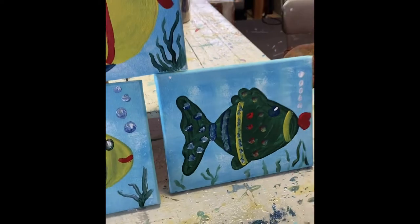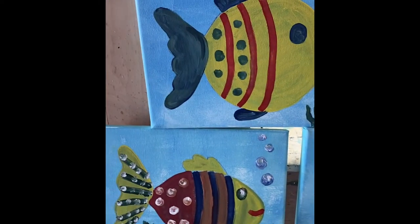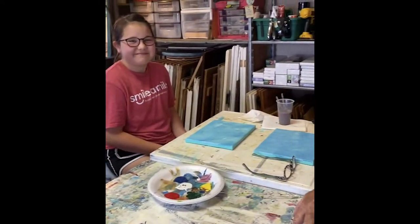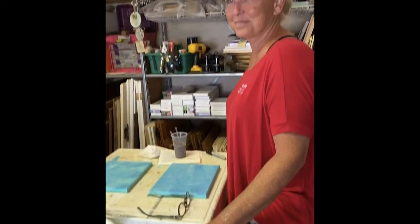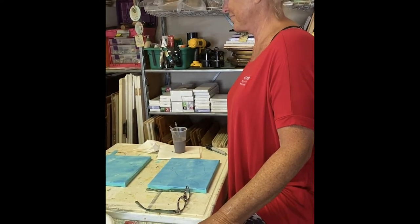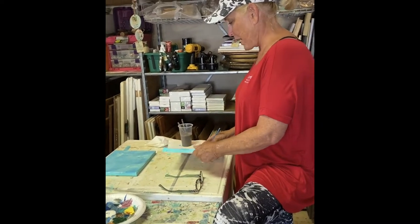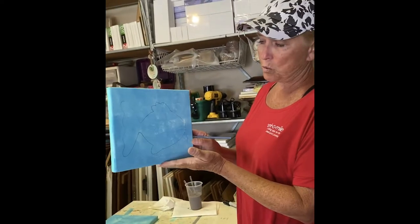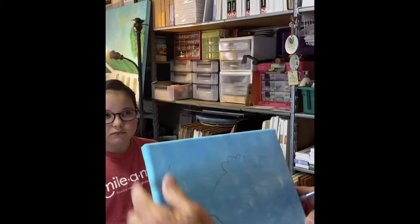Today we're gonna work on our funky fish. Here are some samples - that one's mine. Remember, you can rewind if you need to and take it at your own speed. Ellie Grace is here to paint with Jane so she can gauge how fast or slow to go. Take it away, Jane! Alright, everybody has their canvas in front of them.